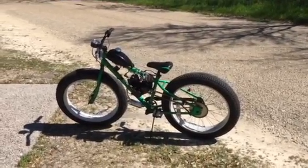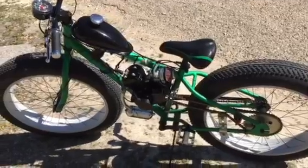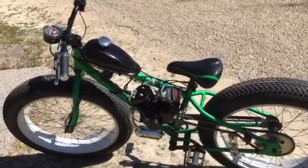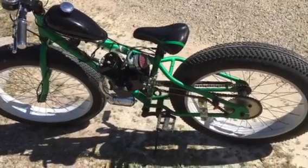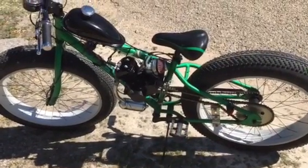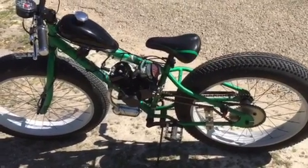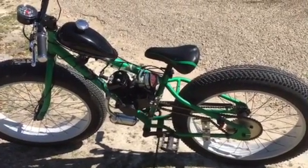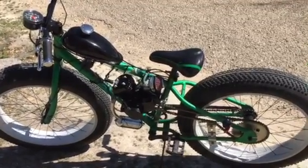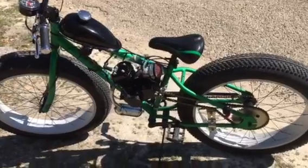Hello everyone, my name is Gary and I have designed this Mongoose Beast single speed bicycle. I put this engine on here that you can easily buy off of eBay. They sell kits that are ready to install, however I did use a few other parts that are not included with the kit to install this motor on this particular bicycle, because the original kit does not come ready to be installed on a bike of this type.